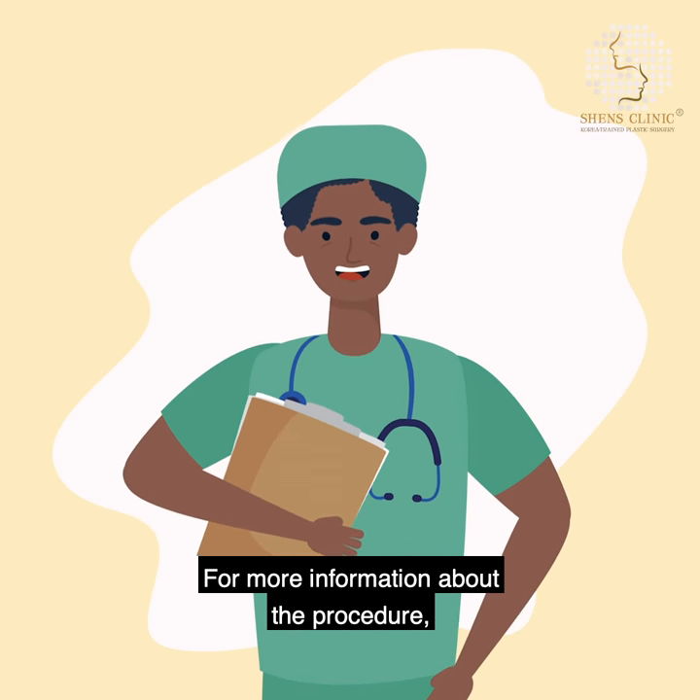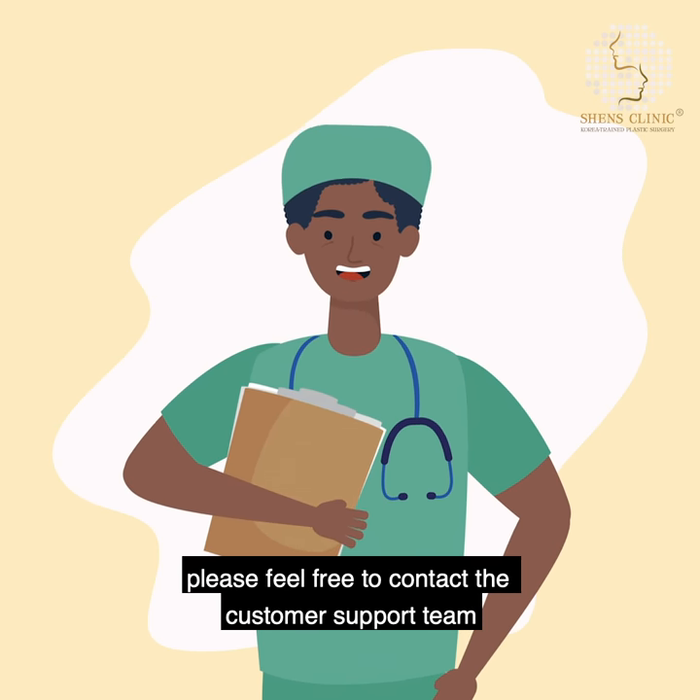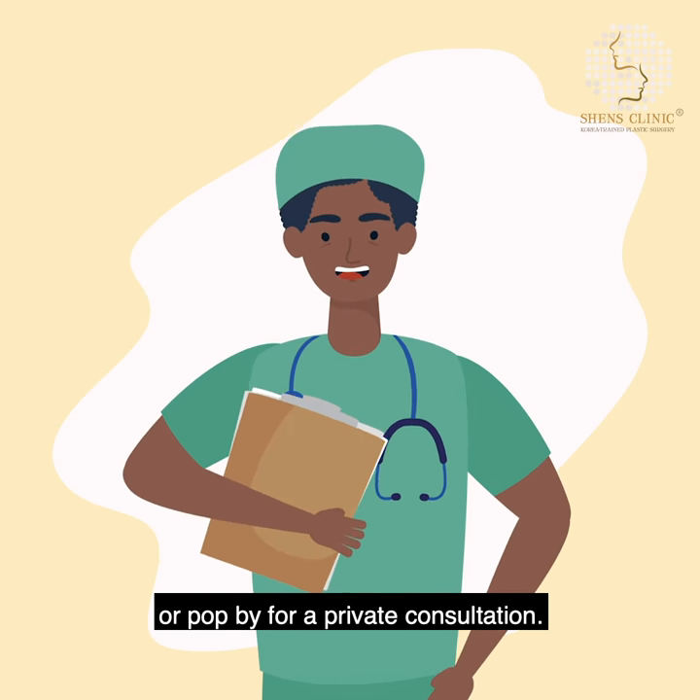Like what you see? For more information about the procedure, please feel free to contact the customer support team or go in for a private consultation.